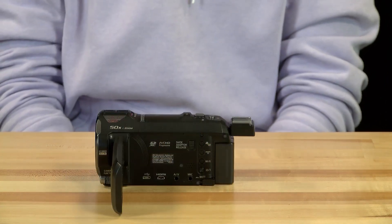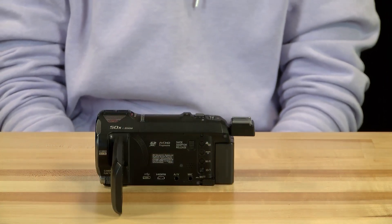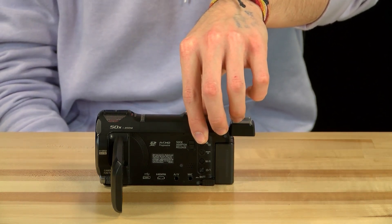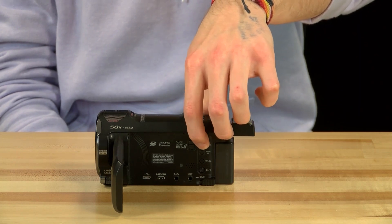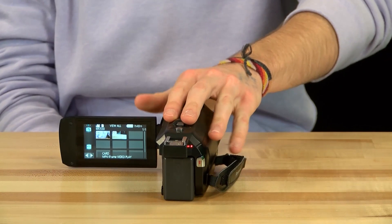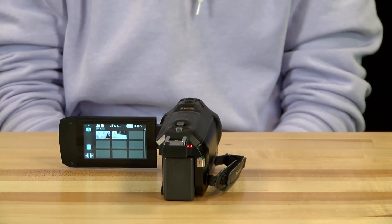To playback video on the camera, press the topmost circular button on the left side of the camera. It has the icon of a movie camera and a playback button. This will bring up all the videos that are on the SD card. Press the video on the touch screen to playback the clip.